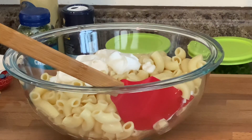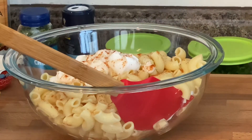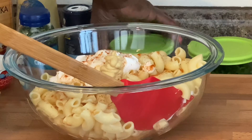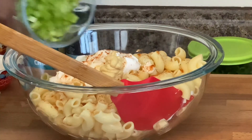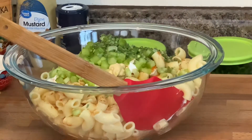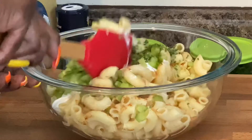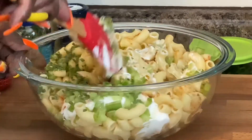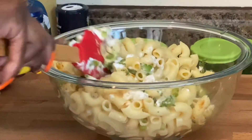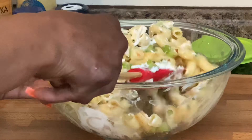Now we're adding paprika and Dijon mustard, tossing in our celery, and I'm going to add some chives in here — a little bit more sounds good. Let's give this a mix and get it going. We just want to toss the noodles — we don't want to mash the noodles in this mixture. Remember, we don't want any mushy noodles.